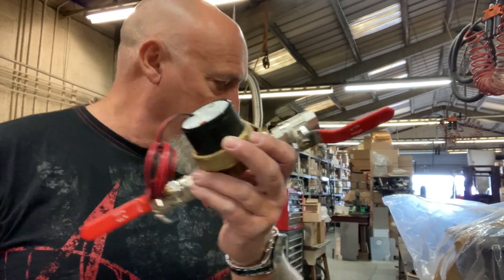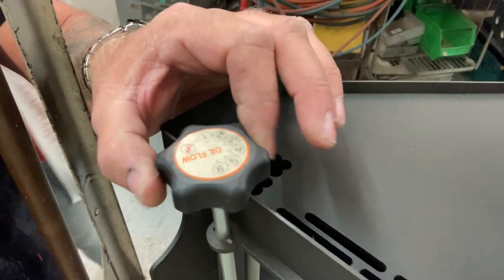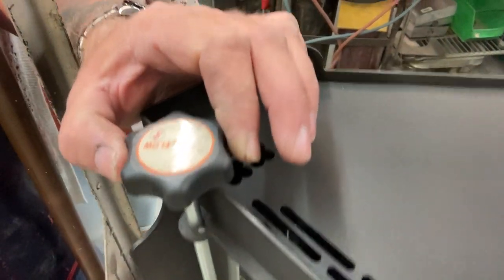Looking at the controls here - you can't do this with a log burner. It's very on and offable, adjustable.